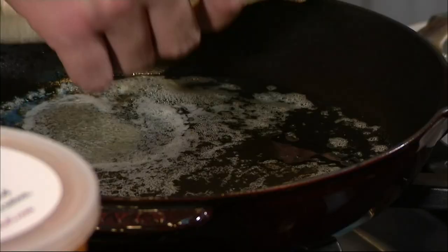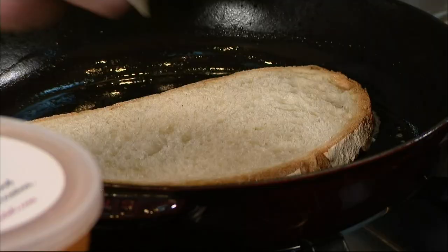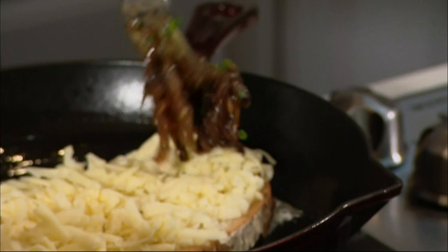We are going to butter one side of the bread. I'm going to pull this bread off, set it down, bring the heat up a little bit, and now we're going to take our grated cheese. Now we're going to take some of our nice caramelized, jammy onions, and top it off with some more cheese.